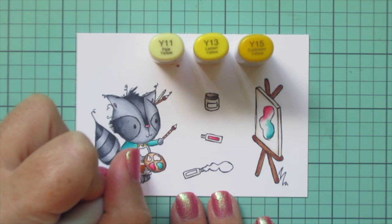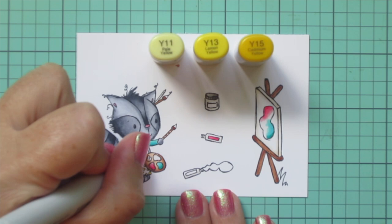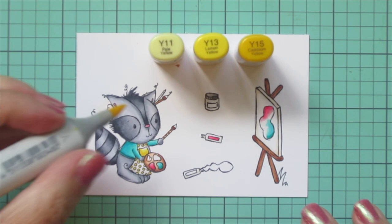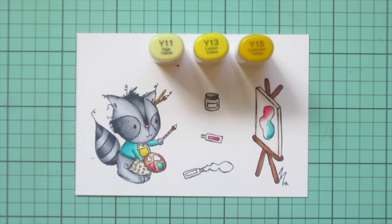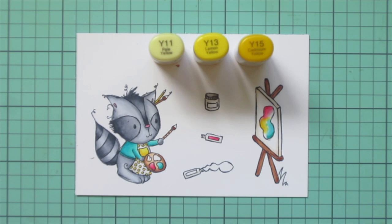Off screen I added a tiny bit of shading to the apron with the W0 marker. Now I'm filling in the polka dots with Y15, just dotting that color in. I'm also going to color the apron yellow, so I'll add Y15 down at the bottom, blend up with Y13, and finish with Y11. Then I'll do the little pencil tucked behind his ear with the Y15 and continue adding a little bit of color on his little artwork piece.